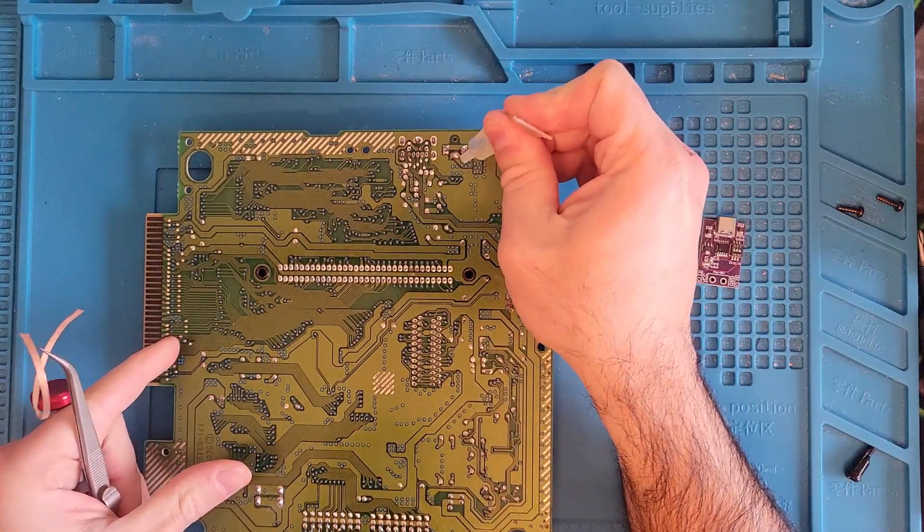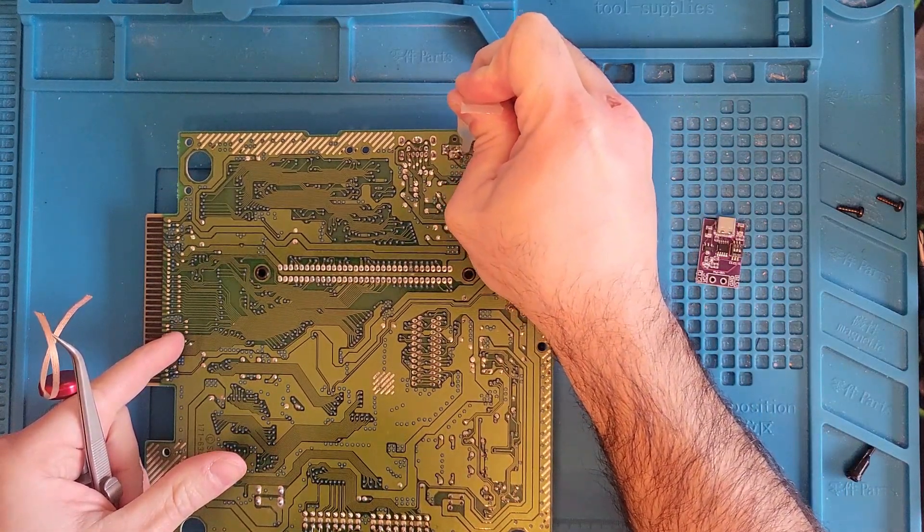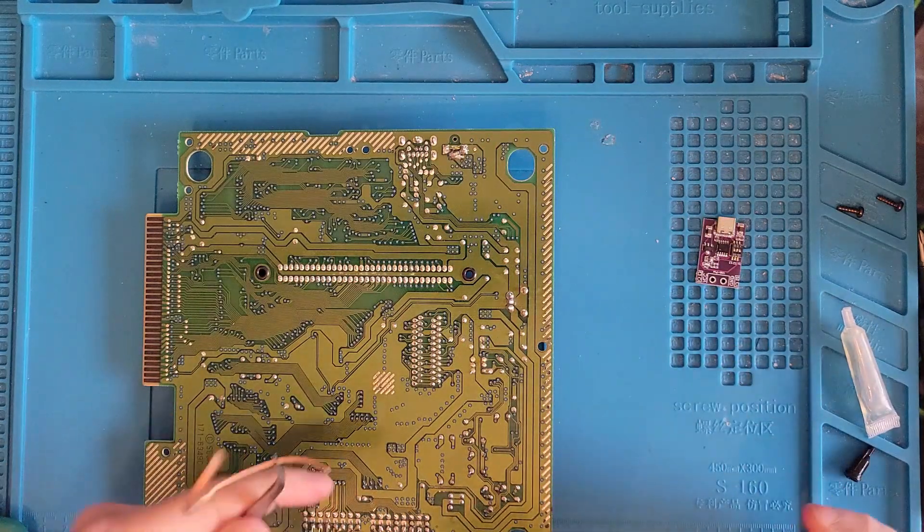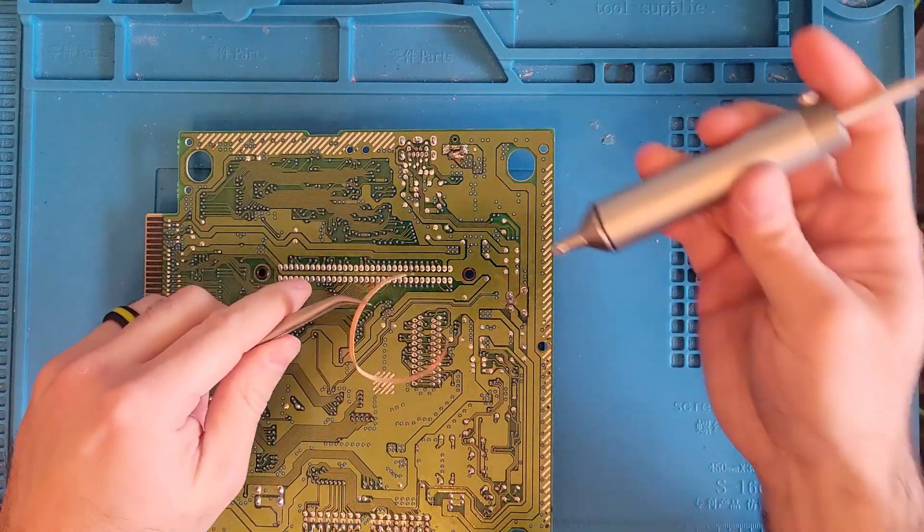Alright, let's get a little flux on here. I'm going to try a little solder wick and maybe the pump.